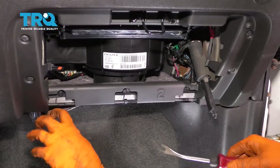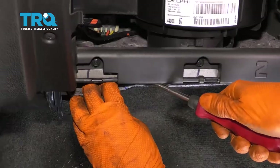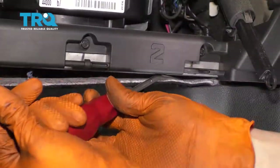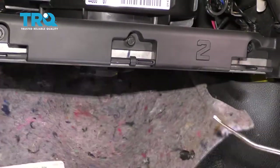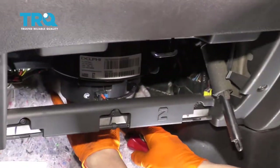What you do have to do is take this carpet off with a trim tool and pop off the push clips. That's off — pull that aside or down or out of your way.